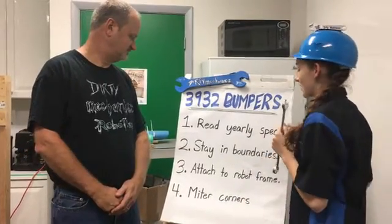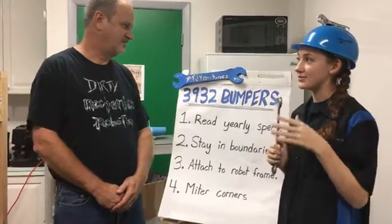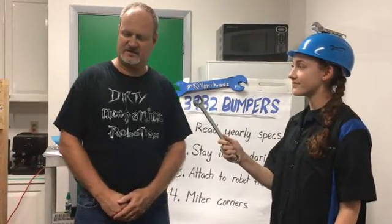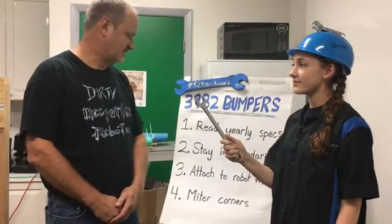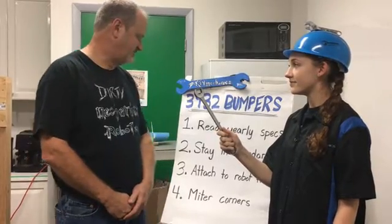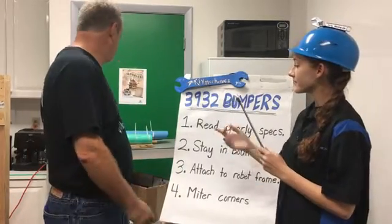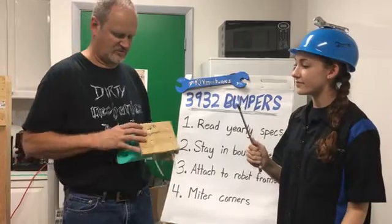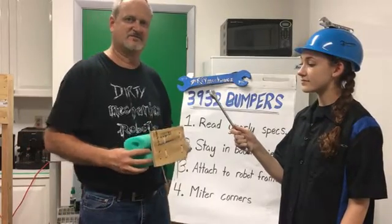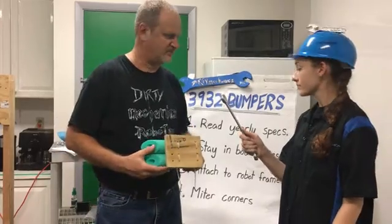How do we attach it to the robot frame? There are many different ways of putting it on — there are several kits you can purchase made for Animark frames and things like that. But we like to fabricate our own because we let the robot design dictate how the bumpers will eventually be attached. This year, we're mounting more towards the top so it can hang down in front of the frame. Other years, we bolted it straight to the frame because we've made a wide-faced frame.